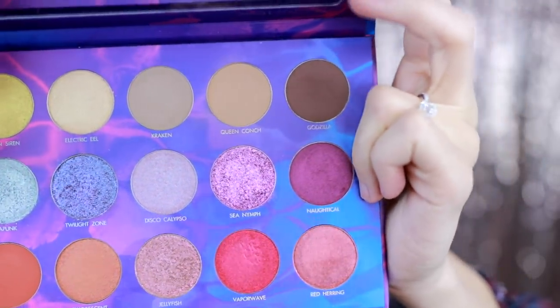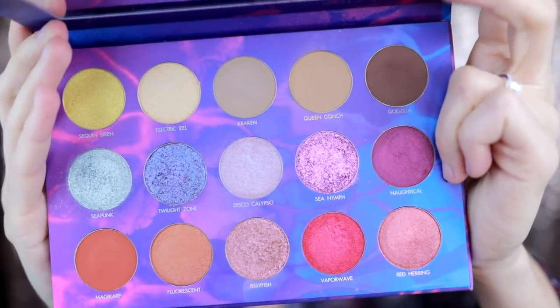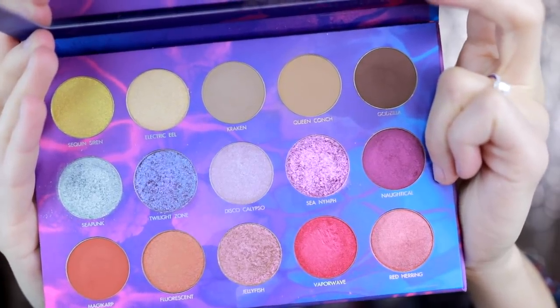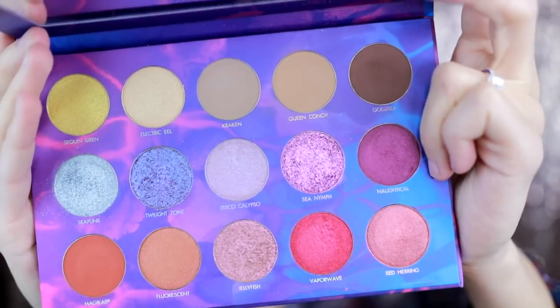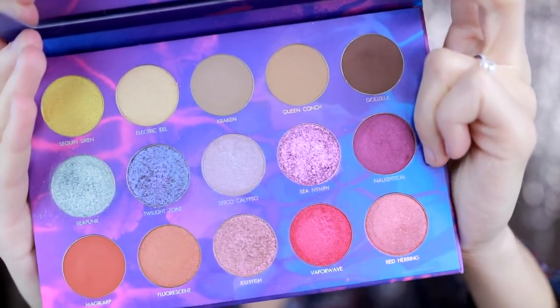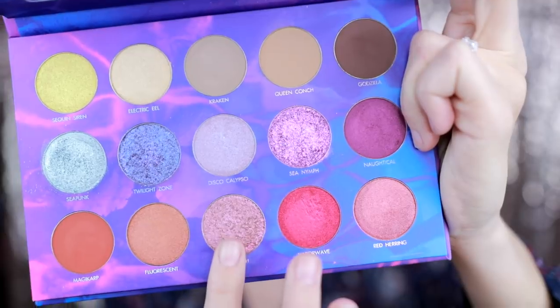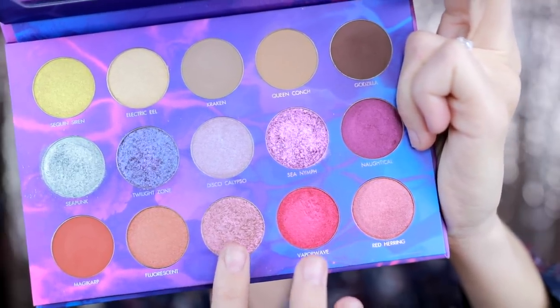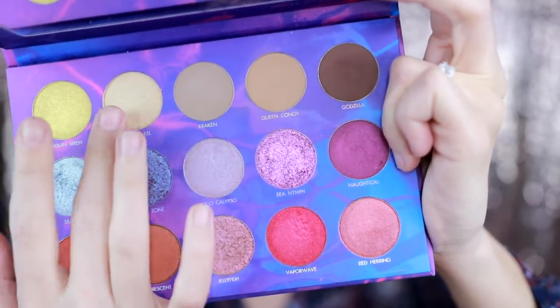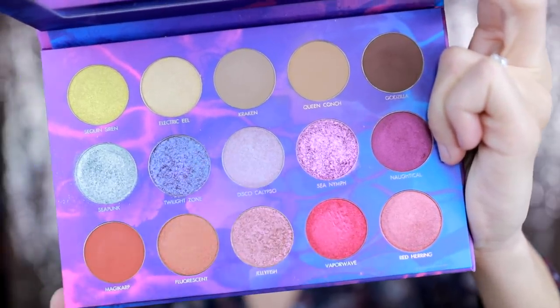This palette offers what I'd say are four different formulas. There's a matte, a satin that works as a matte or in the crease, or as a subtle sheen on the lid if that's more your style. It also has a shimmer formula and a very glittery formula — you can see these three shades are very glittery. Then there are about three shades that are more of a foil formula, and one in the middle that's more of a shimmer but is definitely a duochrome. This palette offers a very wide range of different textures.